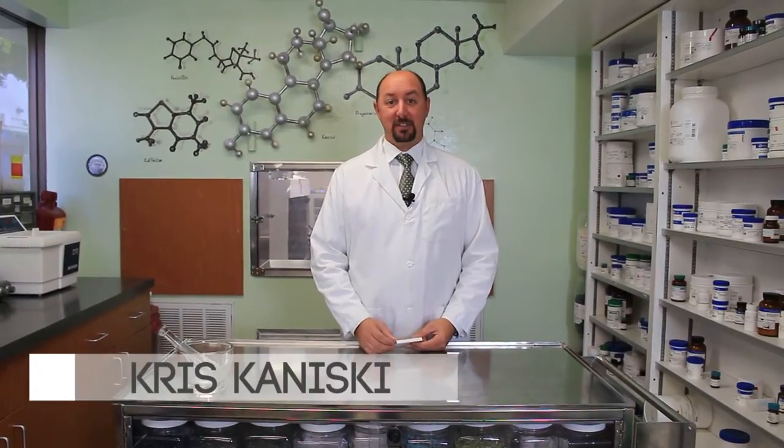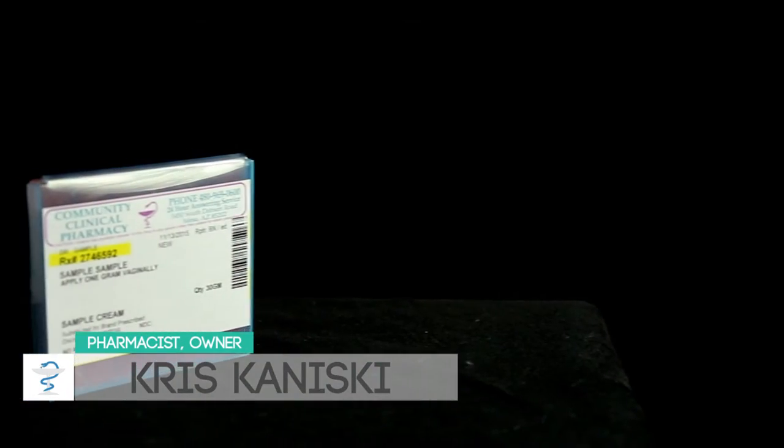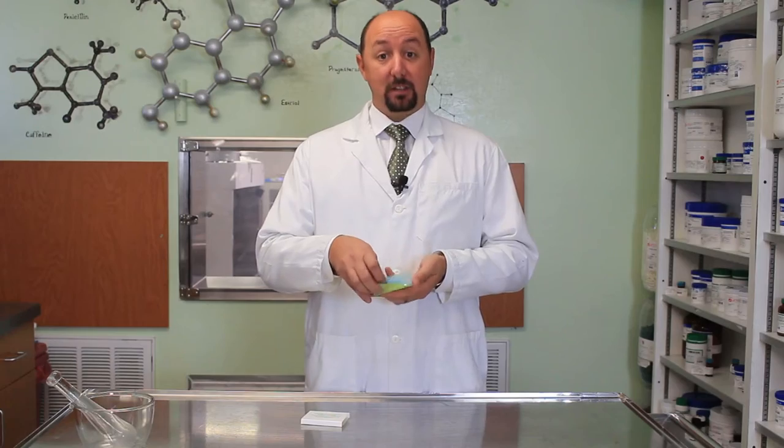Hello, I'm Chris Koniski, pharmacist and owner of Community Clinical Pharmacy. Today I'm going to show you how to use a trochee. Your physician prescribed for you a medicated lozenge called a trochee. It's gelatin-based and it comes in a container like this.